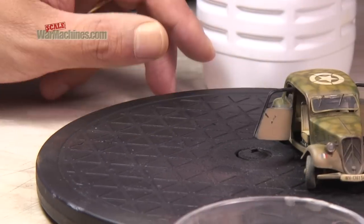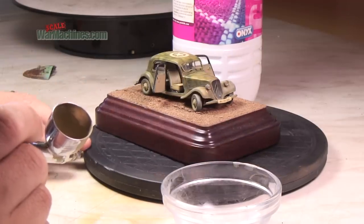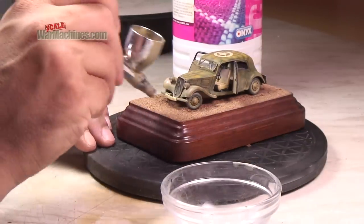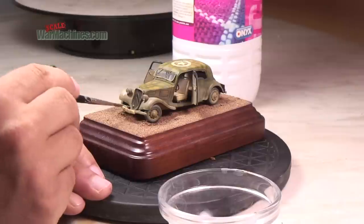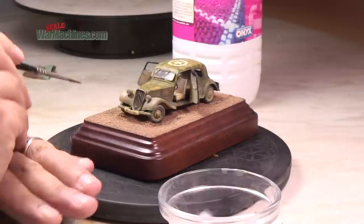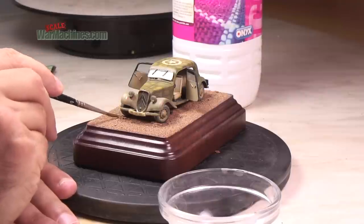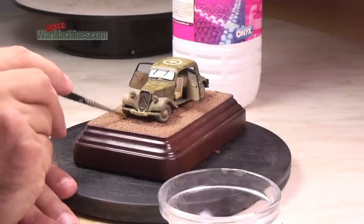If you don't already own one, a turntable will help with your spraying. Remember, you can repeat this process with different shades. Just seal in between with varnish, and then start again using the new shade. This creates a more realistic variety of dust tones.